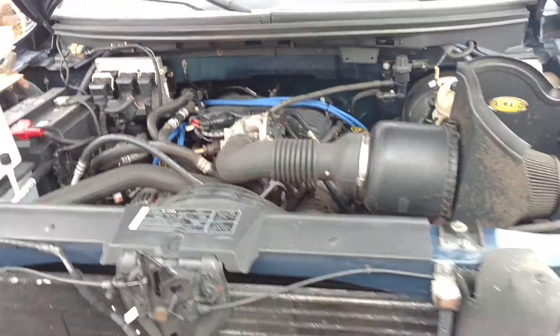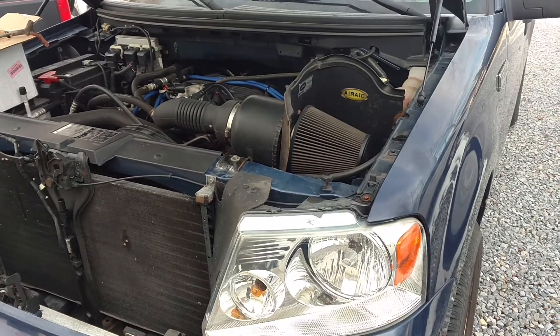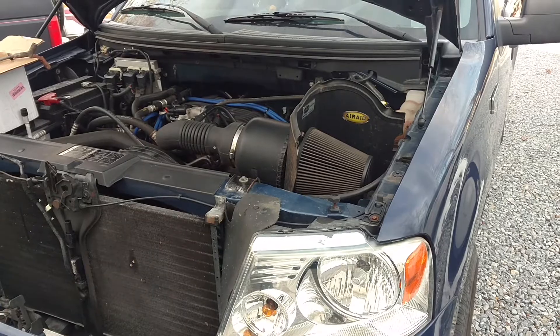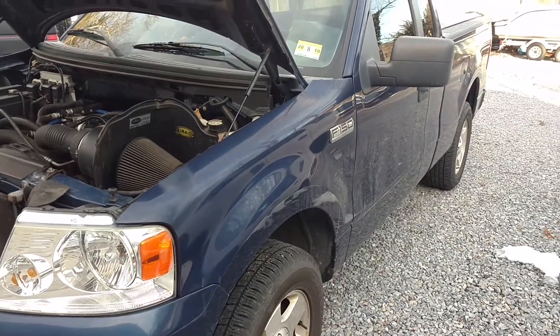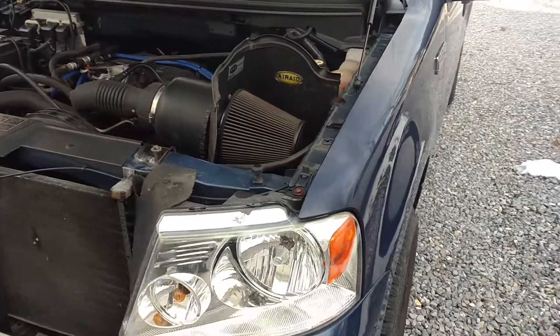Hey everyone, what's going on? I just wanted to give you guys an update on my truck. Today I'm giving you a review on the Screamin' Demon Coil Pack. Got it from Performance Distributors. My truck is a 2007 Ford F-150 — it is a 4.2 liter V-6.